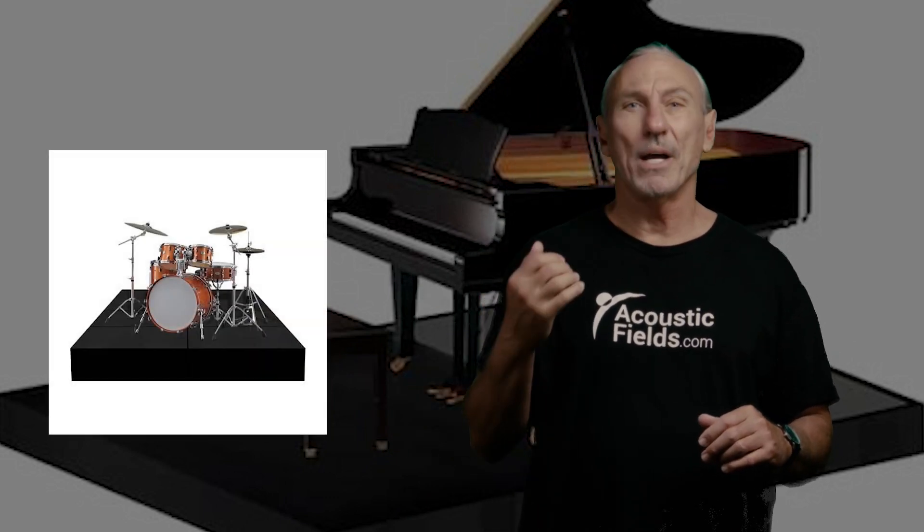Hi everyone, Dennis Foley from Acoustic Fields. We had the opportunity a few months ago to install our piano platform at the Salk Institute in San Diego.